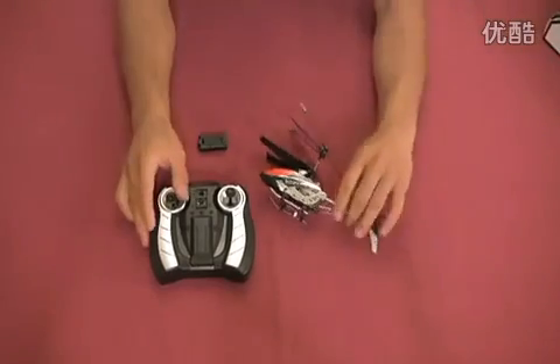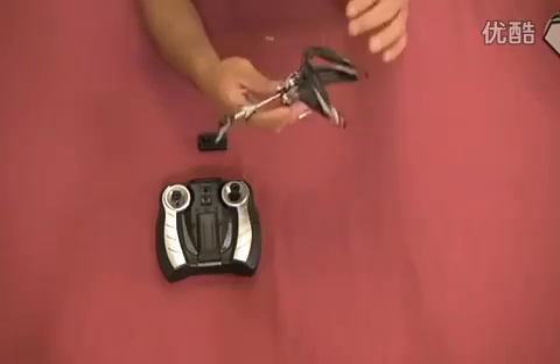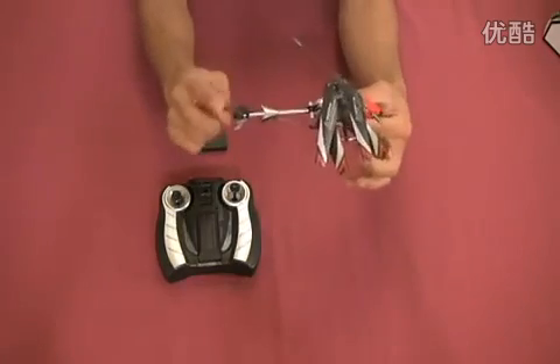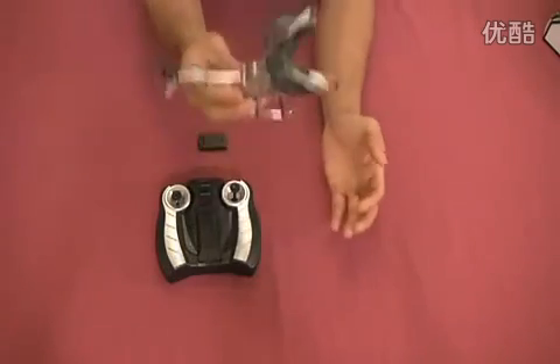So here you have the new S107C. The helicopter — three channel with your coaxial blade, V-tail rudder for forward and backward, coaxial for the rotation, and then up and down.